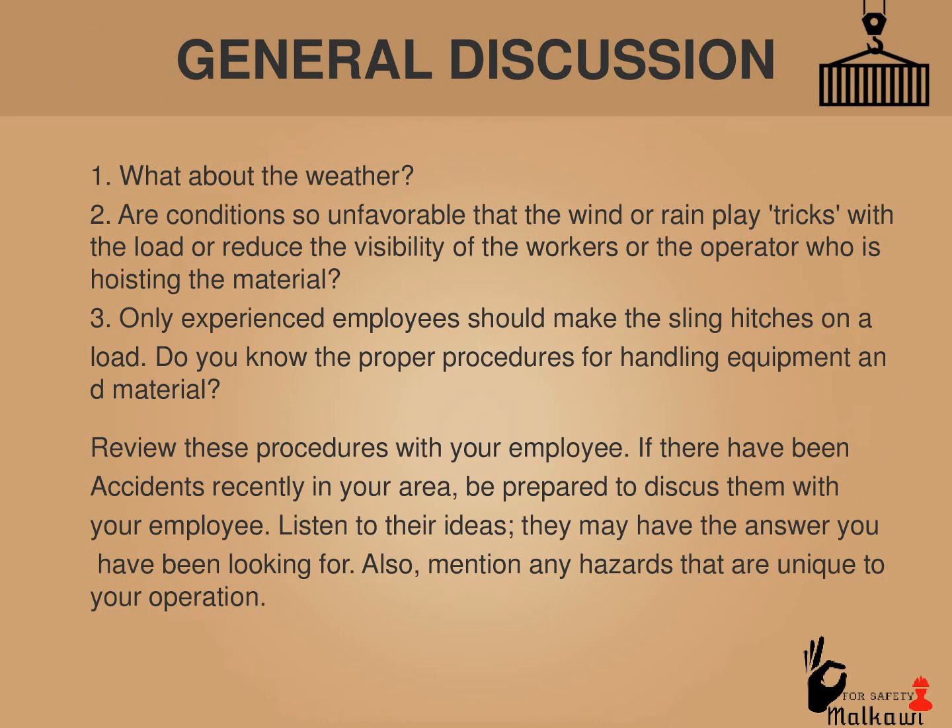What about the weather? Are conditions so unfavorable that wind or rain play tricks with the load or reduce the visibility of the workers or the operator who is hoisting the material? Only experienced employees should make the sling hitches on a load. Do you know the proper procedures for handling equipment and material? Review these procedures with your employees. If there have been accidents recently in your area, be prepared to discuss them with your employees. Listen to their ideas — they may have the answer you have been looking for.